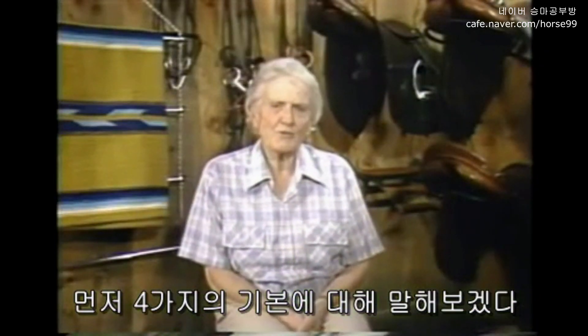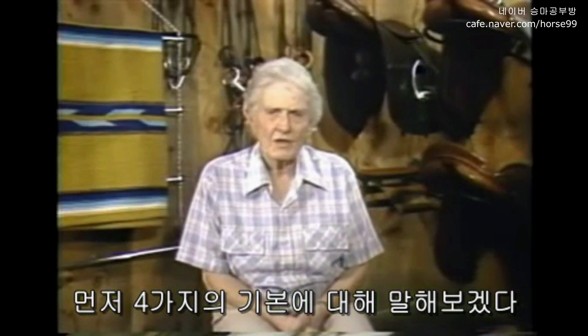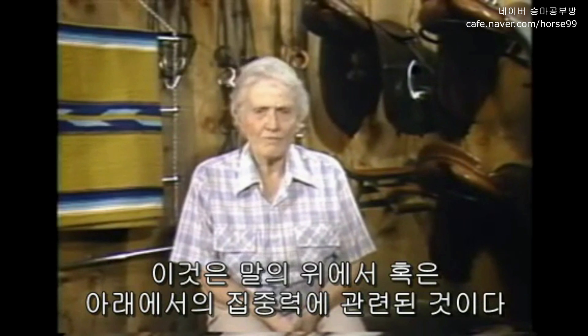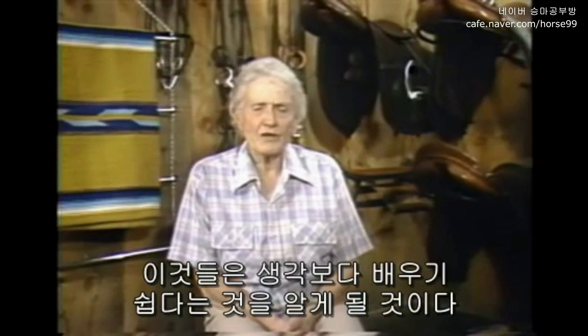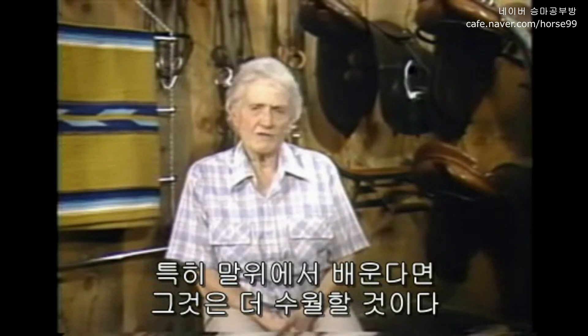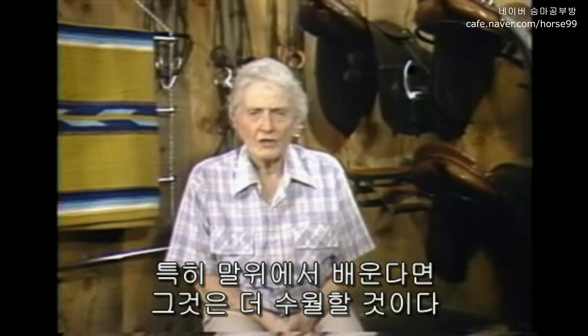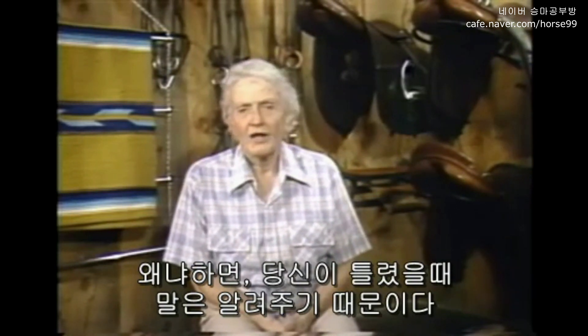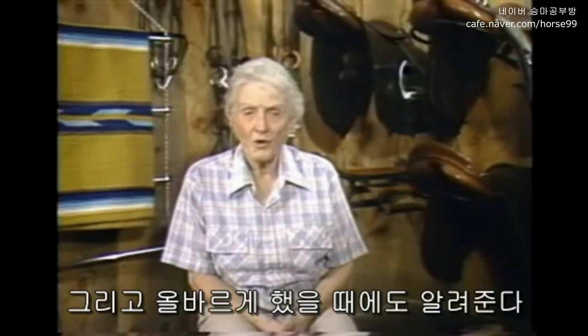In my teaching, I use what I call my four basics. If you will incorporate them into your consciousness, on or off the horse, you will find that everything else is easier to learn. But it's fun to learn it on a horse, because he tells you when you're wrong, helps you correct it, and lets you know when you're right.